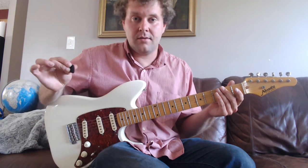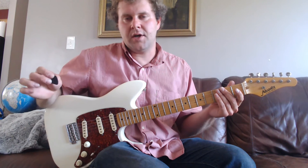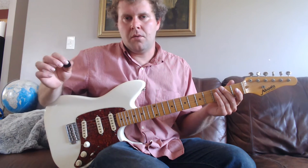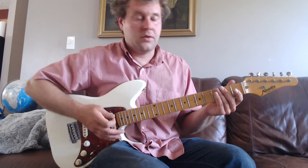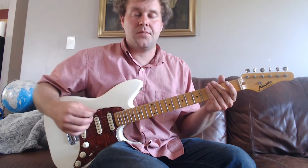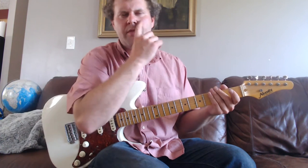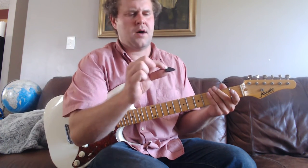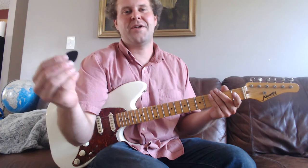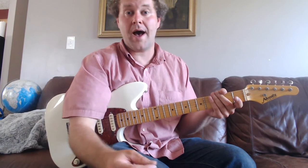I use a pick when teaching beginner lessons, but I've been finger picking for years. It's a little more difficult with the hand-eye coordination using fingerstyle guitar versus a pick, so I definitely suggest using a pick at first. I'll upload a video on picking the right size pick and how you hold it, but for right now I'll go ahead and show you.